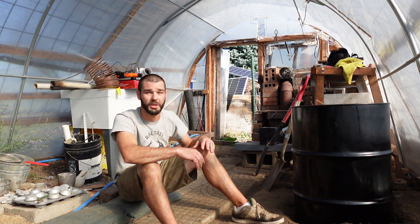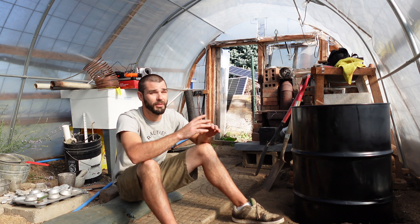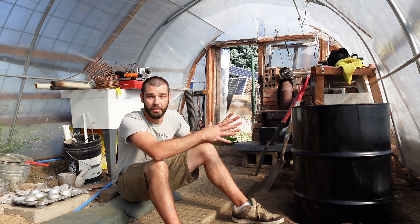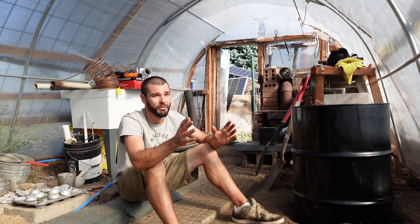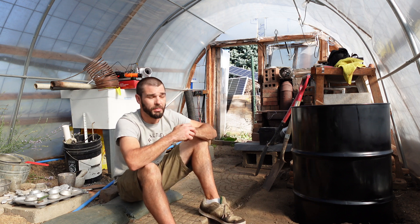I brewed myself some tea off this greenhouse stove. It is an absolute awesome thing to have in the greenhouse and it's going to be part of our heating — our passive solar heating and some experimental active heating — doing a lot of cool stuff for absolutely free or very cheap. That's basically the theme on our channel: to do everything as cheap as possible.